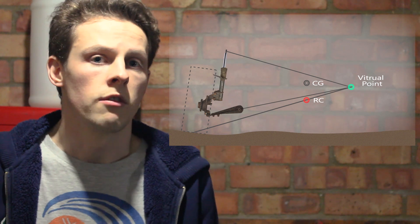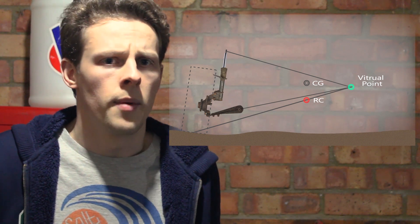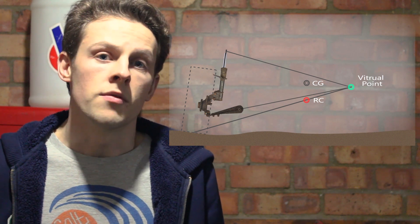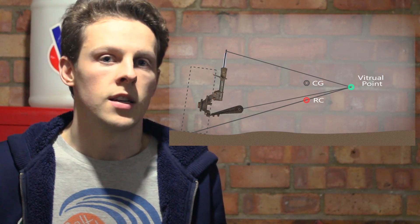I'll put the links to the other stuff below. So the diagram has got a green point, which is a virtual point — don't worry about that too much, it's just where the lines all connect. Then we've got the red dot, which is the current roll centre.